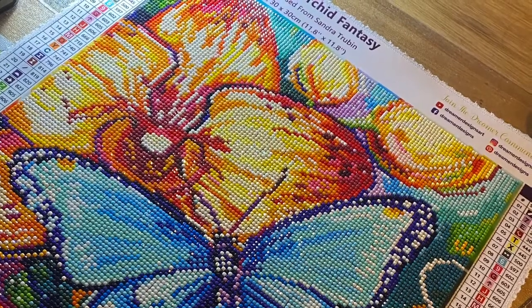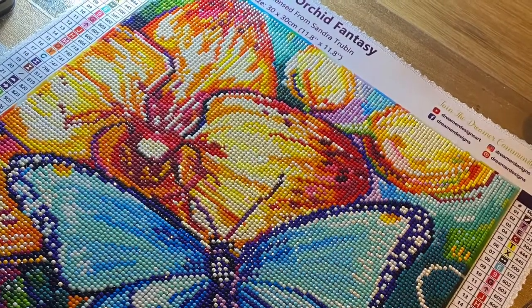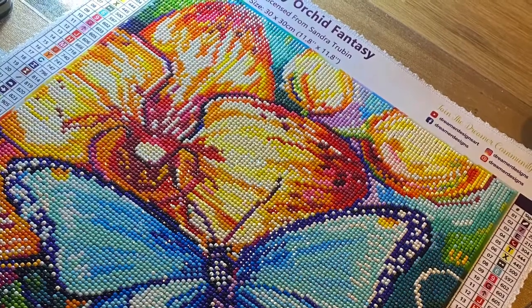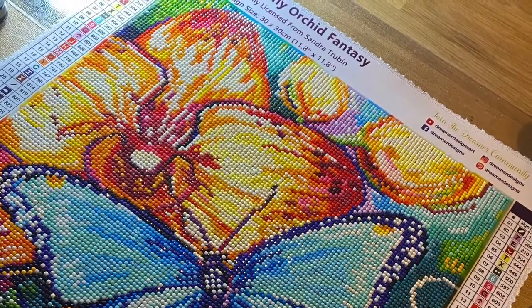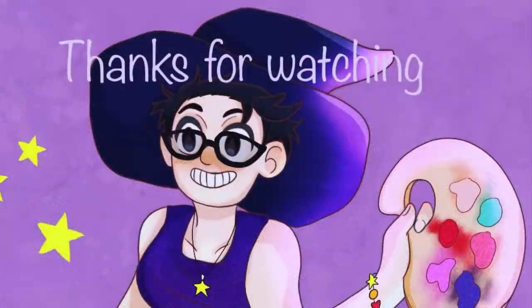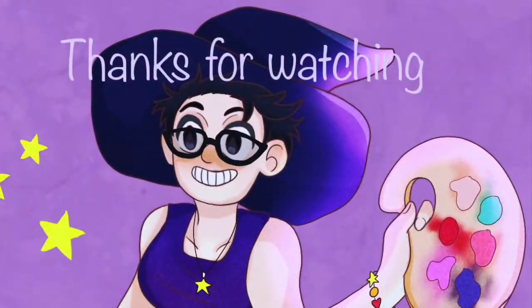That's all for me today. I really hope that you've enjoyed hearing about my experiences with Dreamer Designs. Please do consider leaving a like, subscribe, become a member of the Crafty Coven, and I will see you all in the next video.